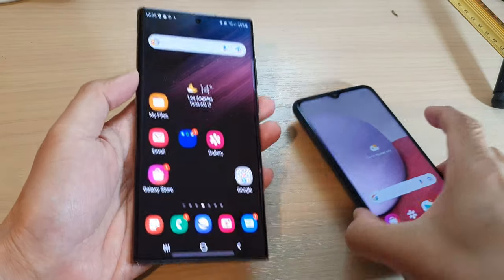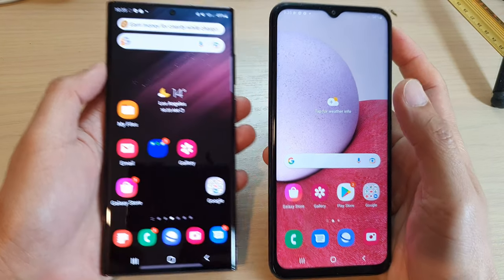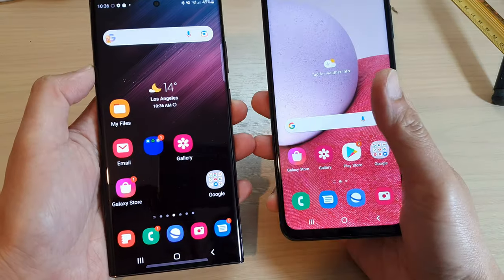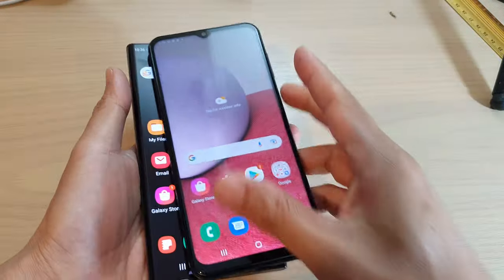Hey guys, in this video we're going to do a physical comparison between the Samsung Galaxy S22 Ultra and the Galaxy A13. One is the high end and one is the low end, and we just want to compare the physical aspects and not the specs of the devices.